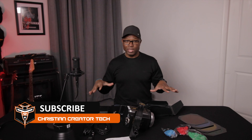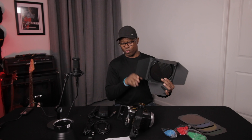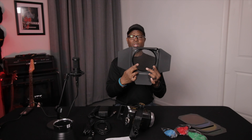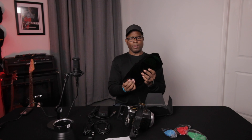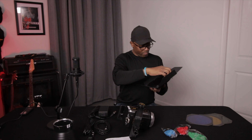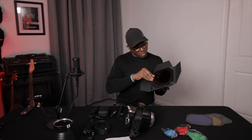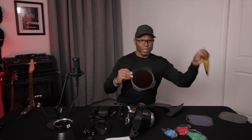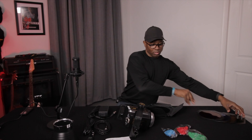Some other things it comes with are your light modifiers. You have this barn door — a Bowens mount barn door with a directional light modifier. And of course, your gels. It has a couple of gels that work with the light modifier itself. They're pretty thin, made out of metal frames, not plastic, and they just slide right in. It comes with green, red, yellow, and blue colored gels.